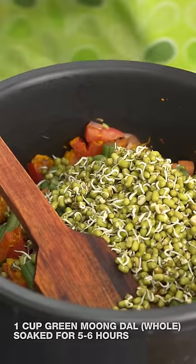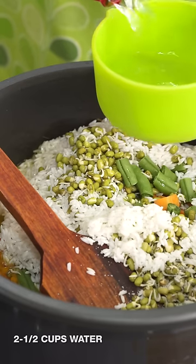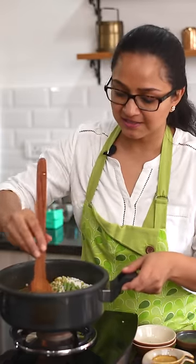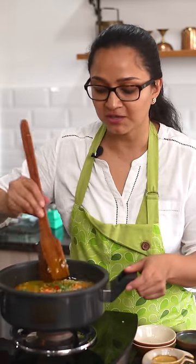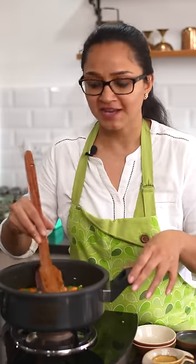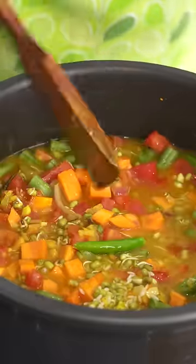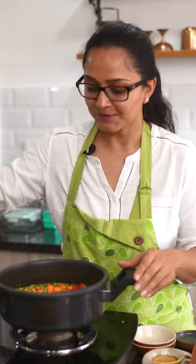I'm going to add in the washed rice, salt to taste, and two and a half cups of water. Give it a stir, cover the pan, and allow it to cook for about four to five whistles — or you can do two whistles, then turn the heat to low, simmer for about five minutes, and the pulao will be ready. When you turn it off, allow the pressure to release naturally because the rice continues to cook while the pressure is still on.